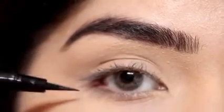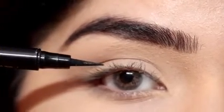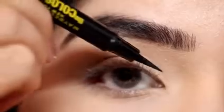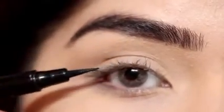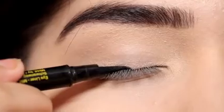You don't have to hold the brush in a pointed way. You just have to follow your natural lash line. You have to follow your lash line, moving your fingers and your wrist so that you can follow it smoothly.